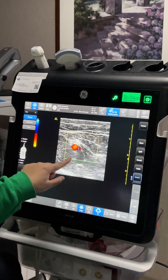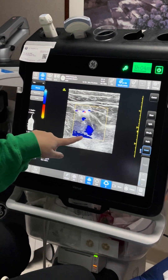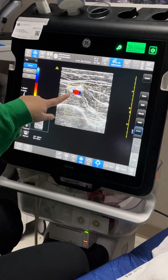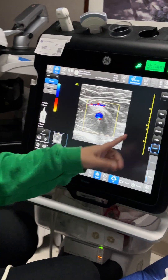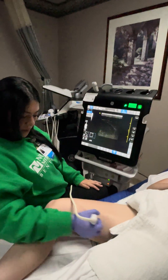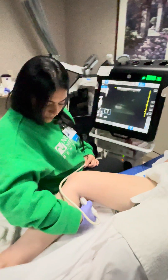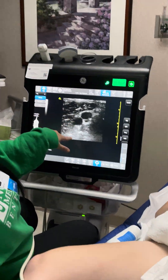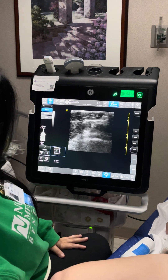So now we have the artery and the vein. The vein is compressed, the artery is just showing — that's also a cool little trick you can do. Now we're going to go down to her popliteal vein, and there we have it: vein and artery.